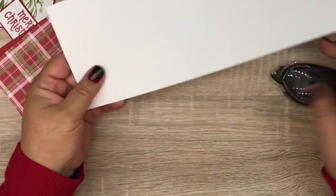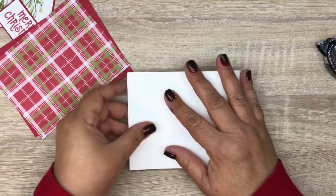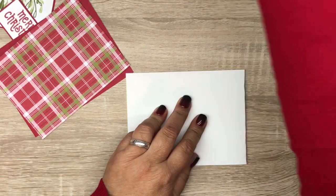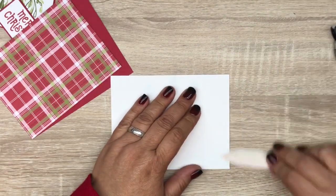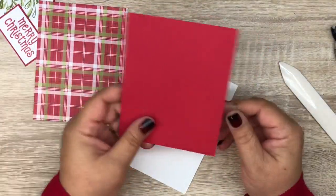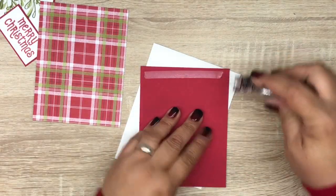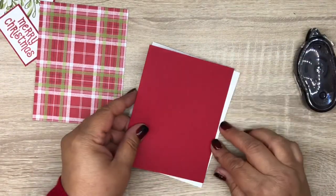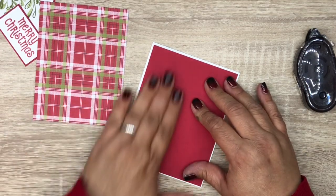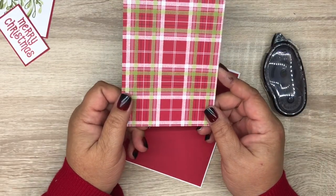We have a Whisper White card base cut at 4 and a quarter by 11 — you can score it at 5 and a half or just fold over. We're going to use a bone folder to burnish the crease. Then we've got Real Red cardstock cut at 4 and 1/8 by 5 and 3/8 — put glue on there and line that up.